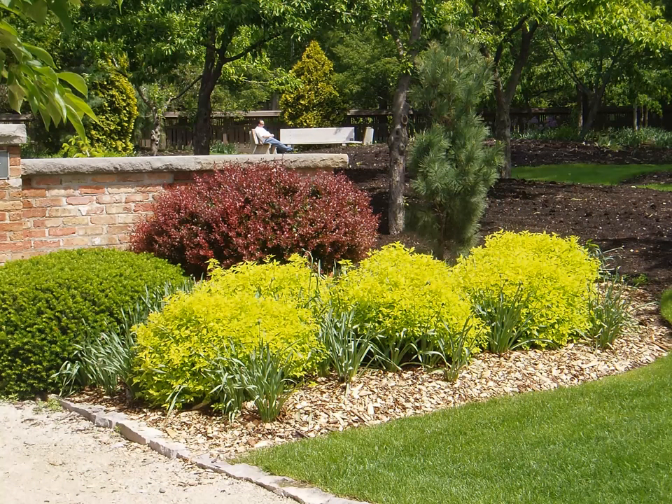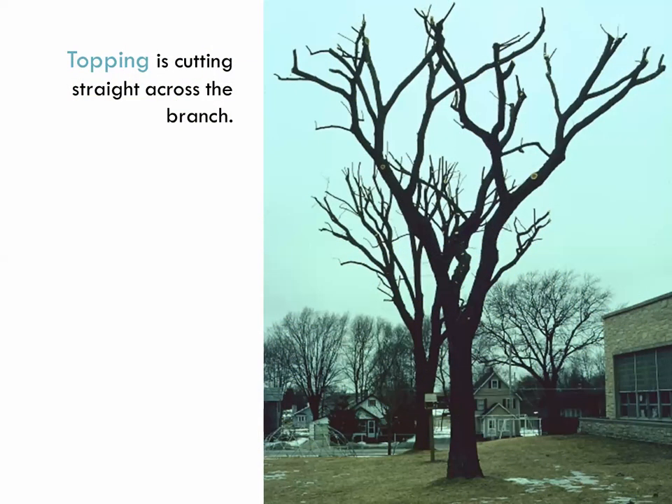Here are examples: Japanese spirea sheared down to little meatballs, a barberry sheared to meatballs, a yew sheared — we can do all sorts of pruning methods to these plants. But I want to jump to trees for a minute because there's something that can be done to them that is very bad.